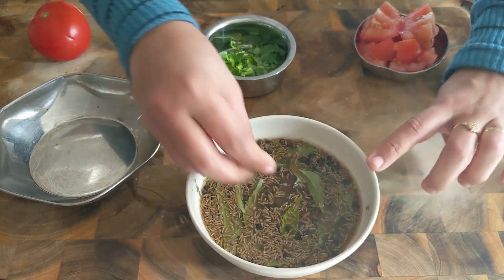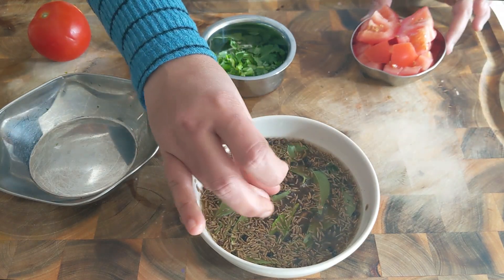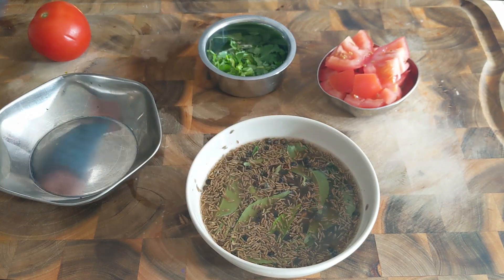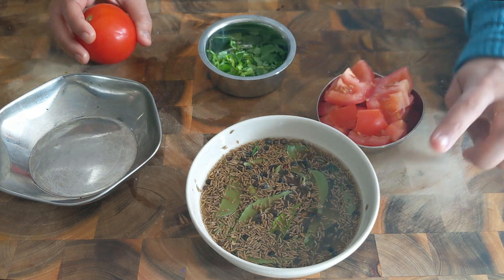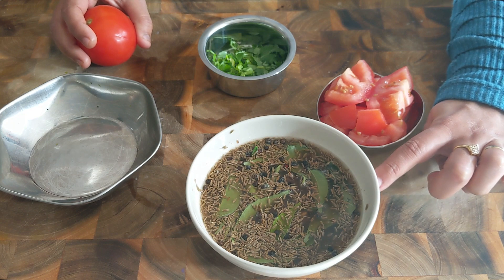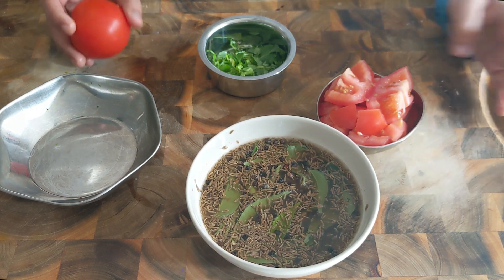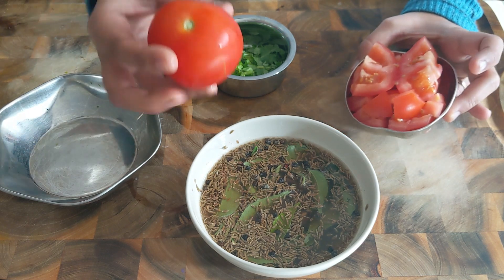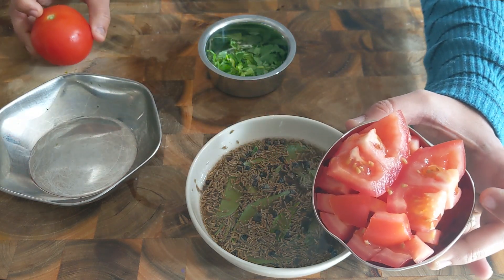I'm going to grind this coarsely. You can also roast all these ingredients and grind them into a fine powder, but I find this method more convenient. Also, I haven't used any garlic today — I'm making this as a no-garlic rasam; I'll share garlic rasam some other day. I have also taken one tomato of this size and chopped it roughly.